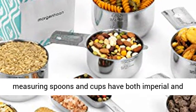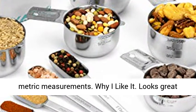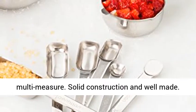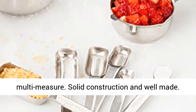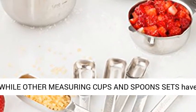The measuring spoons and cups have both imperial and metric measurements. Why I like it: looks great and has a very fancy design. Save time with multi-measure markings. Solid construction and well made — you can clean very easily. Designed for daily use.